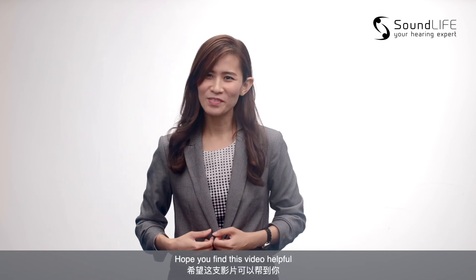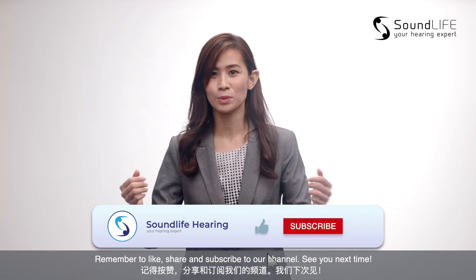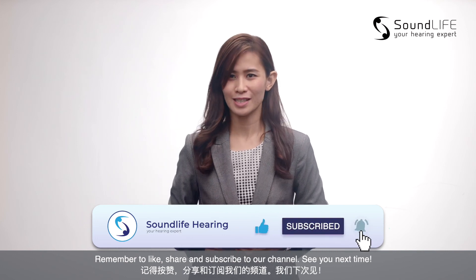Hope you find this video helpful. Remember to like, share and subscribe to our channel. See you next time.